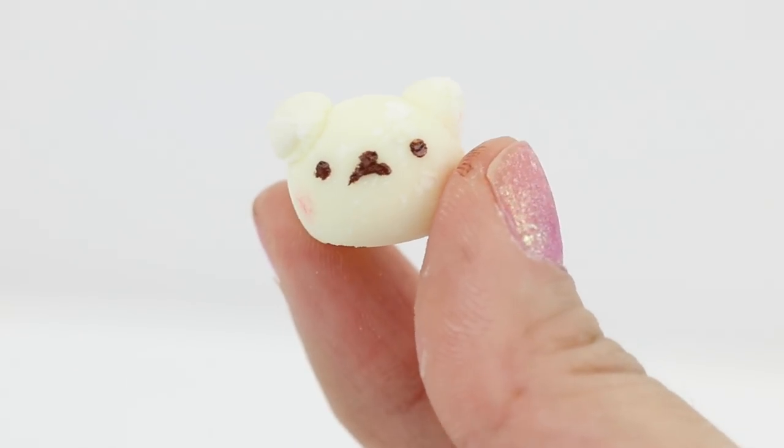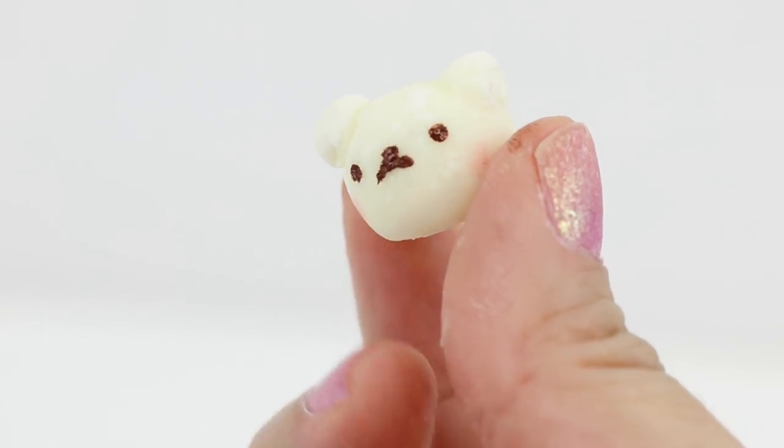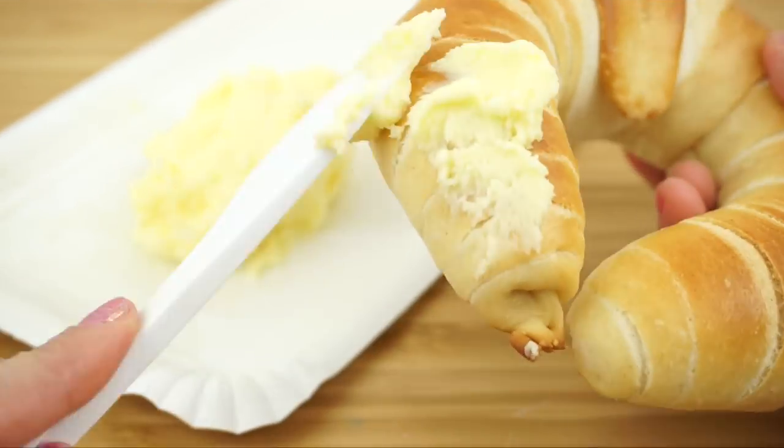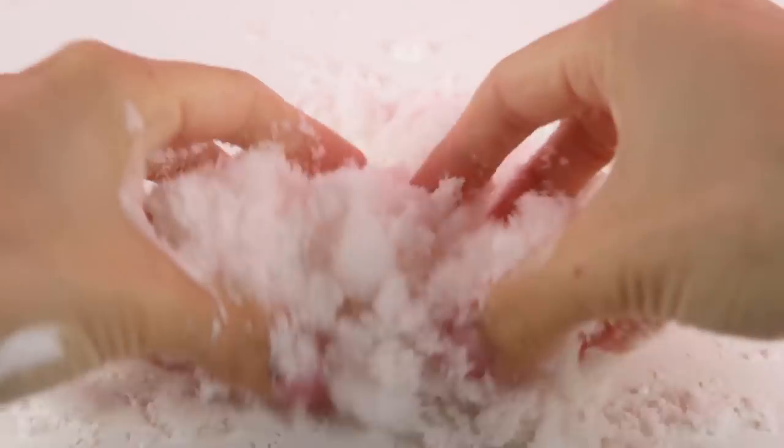Hi guys and welcome back to Qtelife hacks. I'm Joanna and in this video I'll show you four really weird DIY hacks which I hope you haven't seen before. For instance, did you know that it's possible to make air dry clay using nail polish, or that you can actually make butter using a plastic bottle? So just keep on watching to see all kinds of fun things you can do when you're bored.